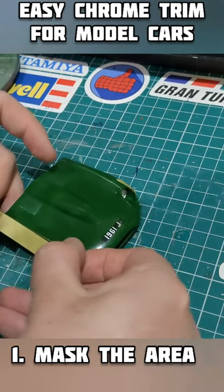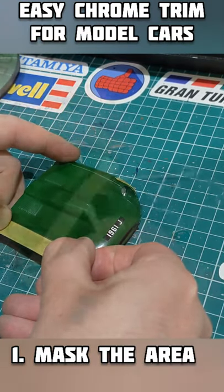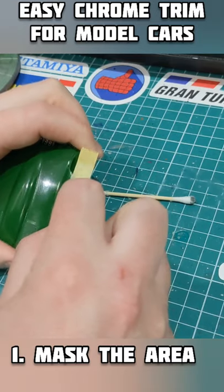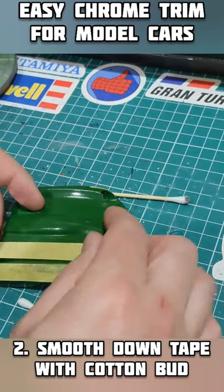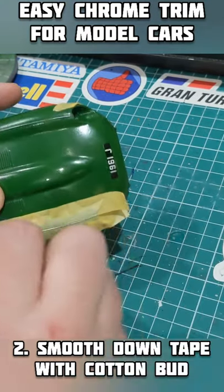Do you want a realistic looking chrome trim for your classic sports car? Of course you do! Simply follow my instructions and your pride and joy will sparkle in the sunlight!